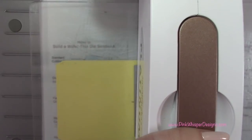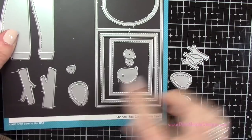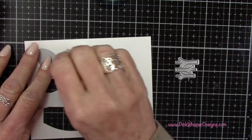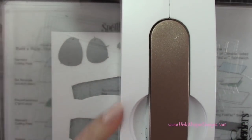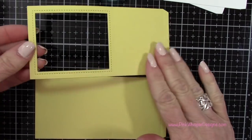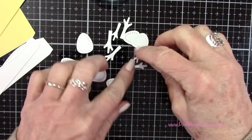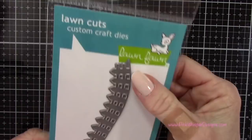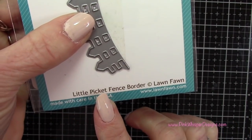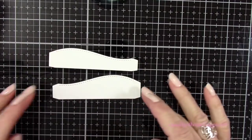I'm also going to take these little trees — just the two smaller and middle size of the foliage on the tree — and I'm going to die cut quite a few of these using the Bristol Strathmore paper. Now I have all my little pieces, and the way the trees work, the foliage sits right on top with the little trunk there. I'm also going to die cut the picket fence border using the Bristol Strathmore paper.